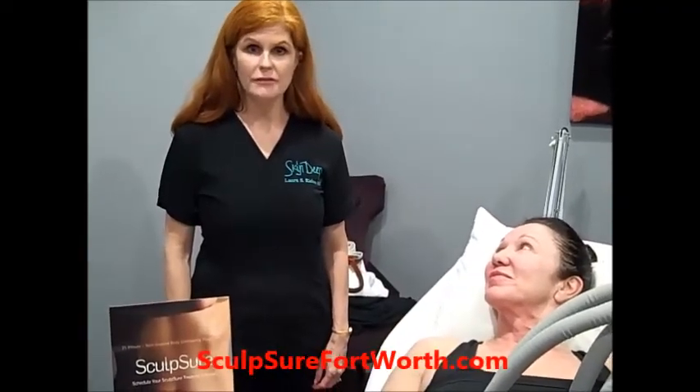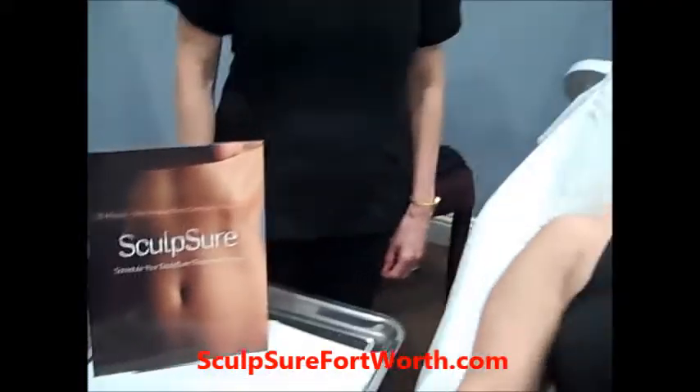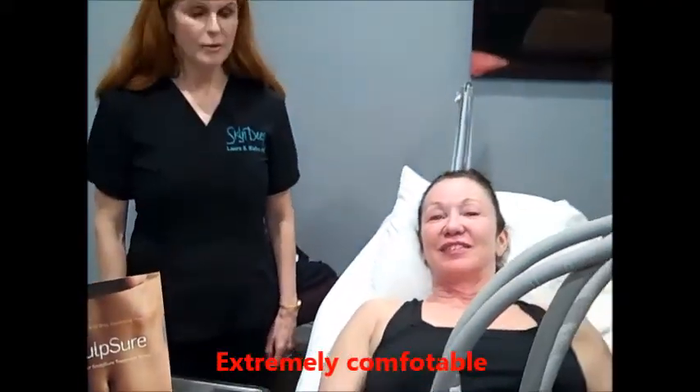I'm Dr. Laura Rehm from Skin Deep Laser MD in Fort Worth, Texas. We're doing a Sculptra treatment — fat melting — on my friend Toni. We are melting her fat in a 25-minute treatment on her upper and lower abs.